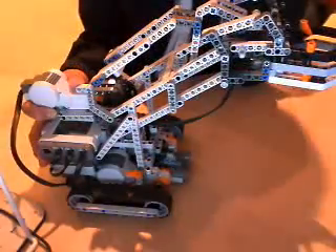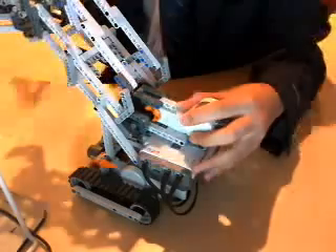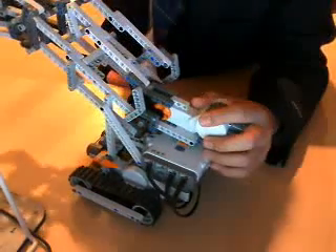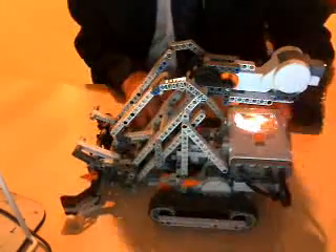What I did for the programming — depending on the color — I made it turn around and designed it to where it brings the object back a certain distance. So when it's done, the arm goes down and the program is done. What I did with it was I got it to loop.